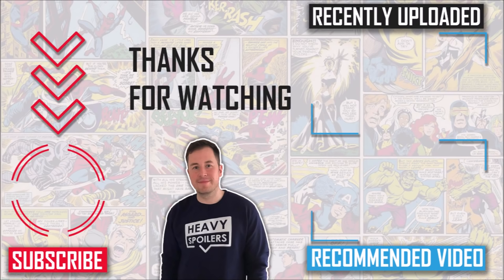With that out the way, thank you for sticking through the video. I've been Paul and I'll see you next time. Take care, peace.